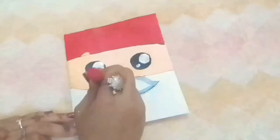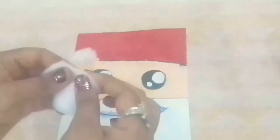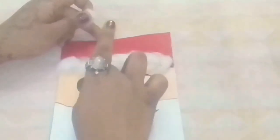If you feel like doing any corrections in the white color part then you can use a correction pen. Now to make Santa's cap look more pretty, take cotton and glue and stick it as I'm doing, then shape it.